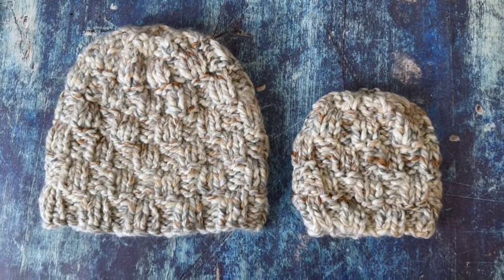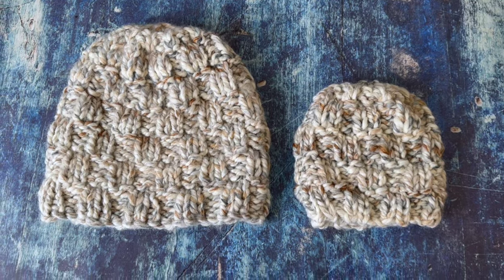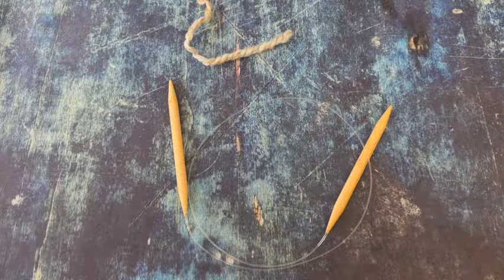We're using nine millimeter US size 13 circular needles. You'll need to do magic loop for this pattern. And then you'll need a yarn needle, measuring tape, and scissors.